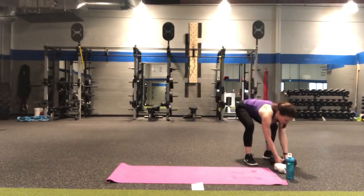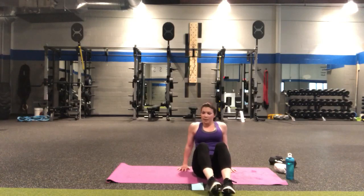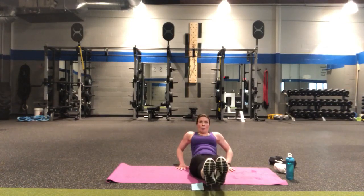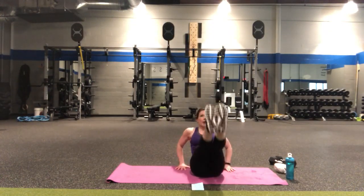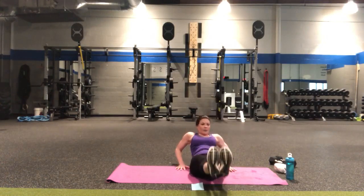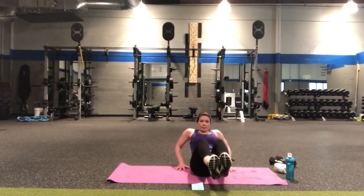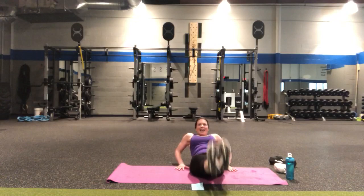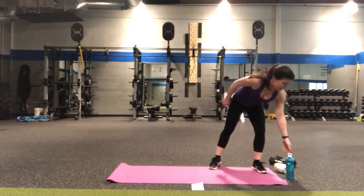Those are done! We have our crunch press leg lift. Either on the palms or down in the forearms — whatever works best, always do your thing. In four, three, two — start with the knees coming in, crunch, press, leg lift — there's one, two, three, four, five, five, four, three — come on, two more — two, one more — you've got this — and one. Round two done, two more rounds left!